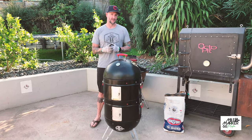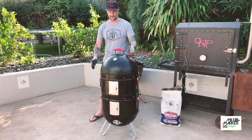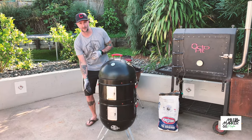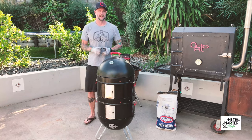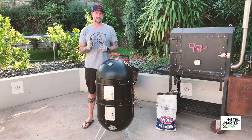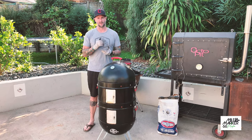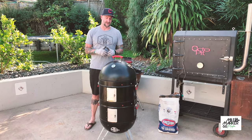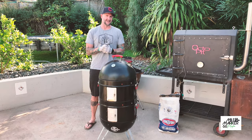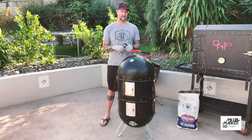When I'm bringing it up to temperature I fully open one of the bottom vents - the one opposite the top vent - because we want that cross airflow coming up. I'll leave it fully open while it's coming up to temperature until I get to around 250 degrees Fahrenheit, then I'll close it about halfway, which should bring me up to around 275 degrees. I also leave it for about an hour before I put anything on, just to allow all the coals to get lit, get rid of any bad white smoke, and have that nice gentle blue smoke coming out the top.